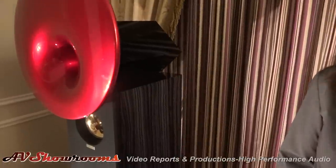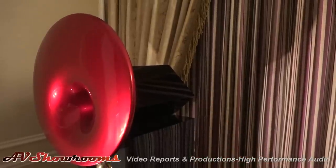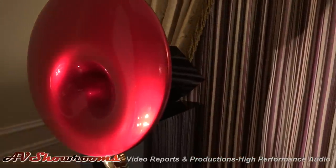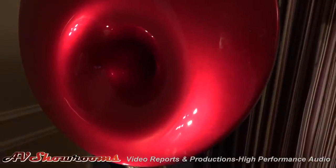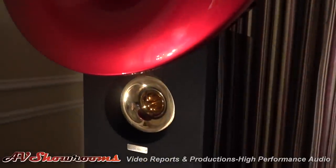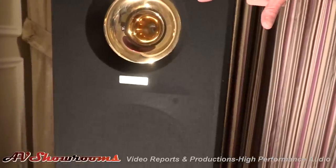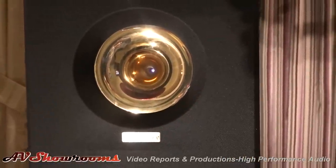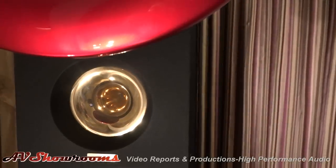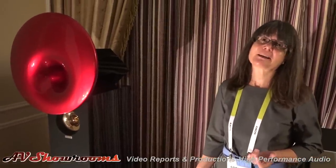Acapella makes hybrid horn speakers with a standard bass, a beautiful horn-loaded midrange, and the original production plasma tweeter — the ion tweeter. Dynamic, realistic. And yes, this is the tweeter, and you should be able to see the tiny purple flame in there. The flame is modulated to create the high frequencies. Pure, massless, beautiful. Stunning sound.